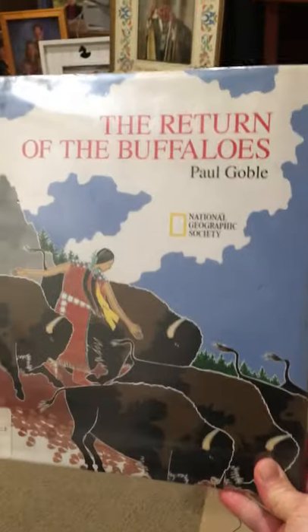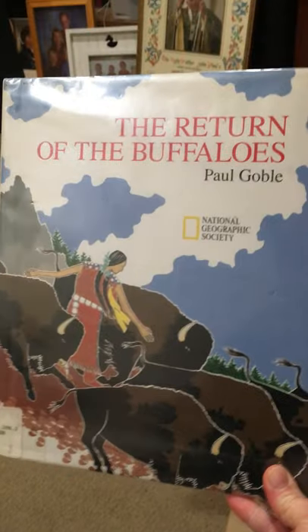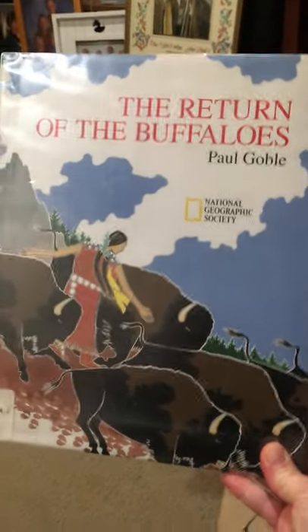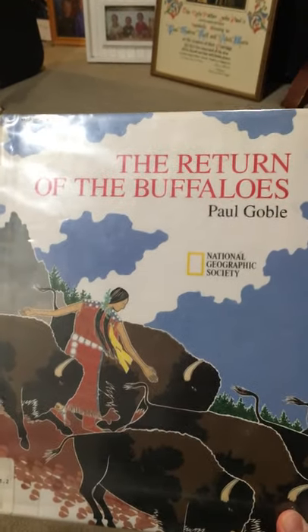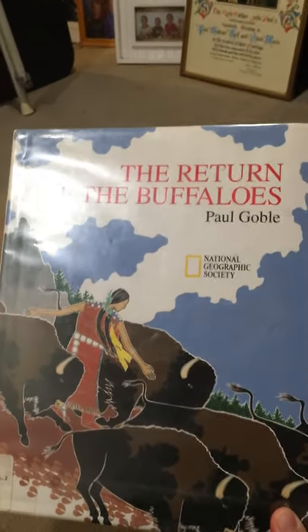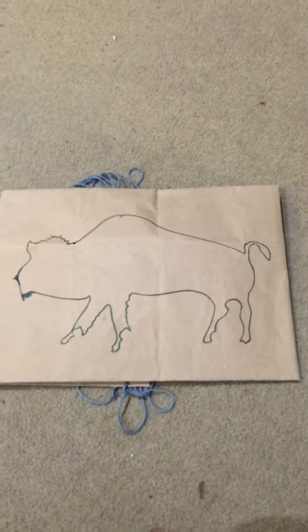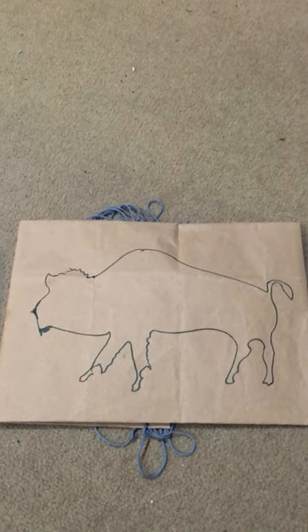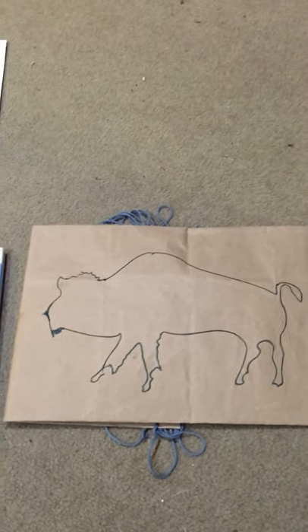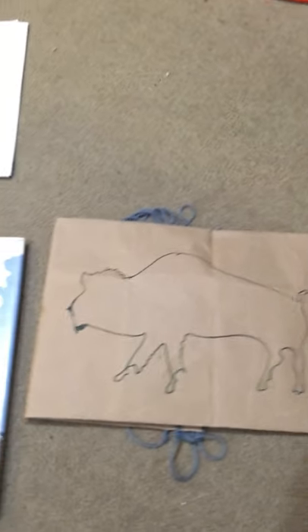In our story, I talked about how the Indians of the Plains would use the buffalo for everything. One of the things they would use the buffalo hide for was to make these envelope-like bags for storing their dried meat and dried fruit — things that would last them through the winter or during times of famine when there weren't buffalo around to hunt.